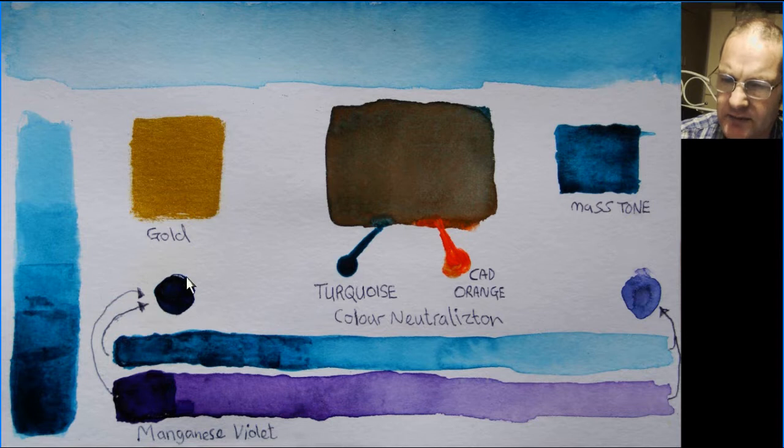If I wanted to darken it and keep it dark — unlike neutralizing which goes a little light — what I'd do is get my turquoise and add some purple. In this case it's manganese violet, and that goes from a strong mix right down to a weak mix with lots of water. A nice pleasing purple that I'll use for any dark areas. So this is my little test card to let me know what I need to know about turquoise and what I'm going to do with the actual artwork.